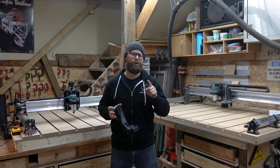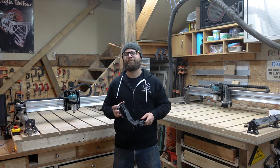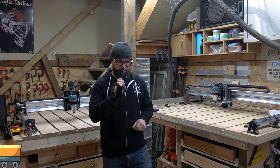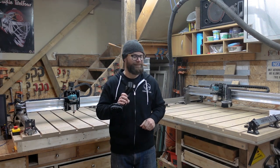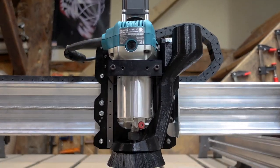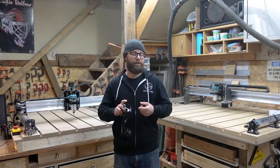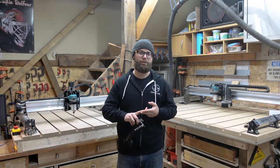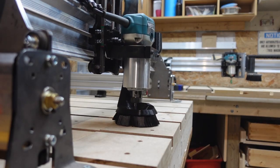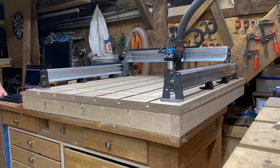Our design team set out to conquer some of these beastly challenges, and here's some of the amazing tweaks they came up with. Travel on the X, Y, Z axis is now a breeze — the new Mark II magnetic dust shoe doesn't interfere with travel on any axis at all. It wasn't easy engineering this thing to fit within the constraints around it without losing suction or colliding with any other parts of your machine, but our designers did it. And they made sure that the magnetic dust shoe stays within the footprint of the machine itself. No need to worry about where or what you're carving — you'll have full functionality wherever you put it.